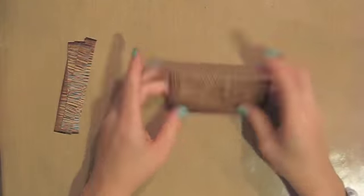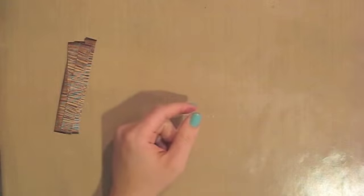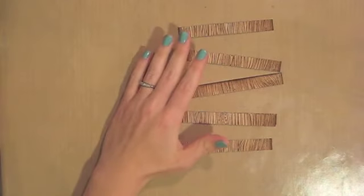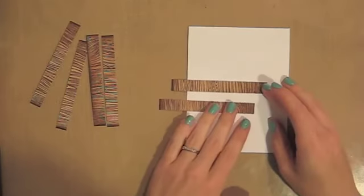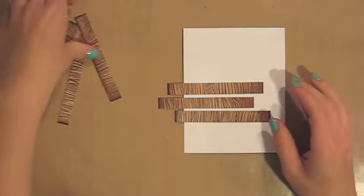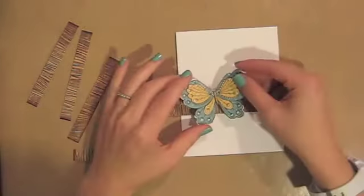I'll just cut a bunch and that's more than enough. The nice thing about doing this is that now I have this little panel left that I can use for a card — I could die cut a shape out of it, use it as the card bottom, or anything really. I'll throw this in my scraps basket. Now I have my little strips of faux washi tape. I'll get my card out and kind of figure out how I want to lay these out. I'm not worried about the wood grain matching up, because if I were using real washi tape it never would either.